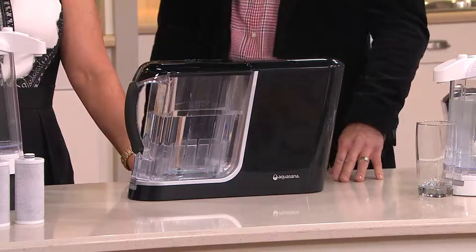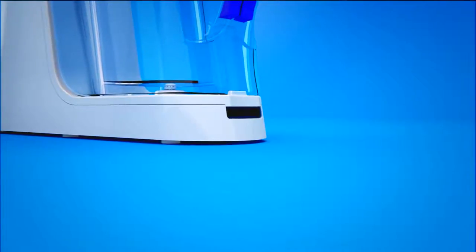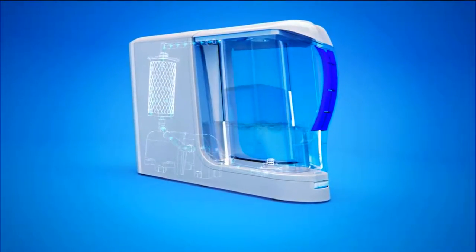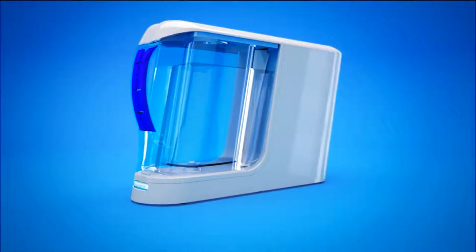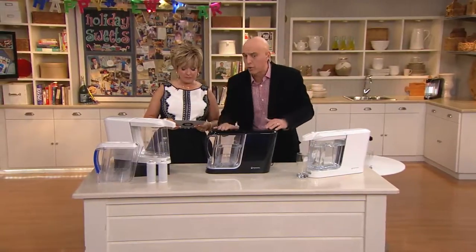Here comes some animation to see how this works. It's so simple to use. You fill the pitcher through the top — you don't even have to take the top off. There's actually a spring-loaded opening that you can fill it at the faucet, put it on the base, and instantly it turns on. You don't have to turn anything on. It recognizes it's pulling the water through that filter, removing all those contaminants. In 60 seconds, not five minutes like a gravity pitcher, you have a delicious pitcher of water ready to go in the refrigerator.